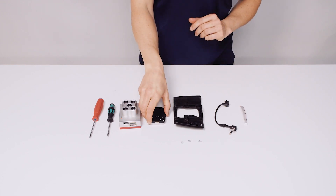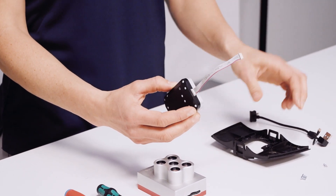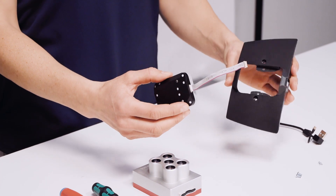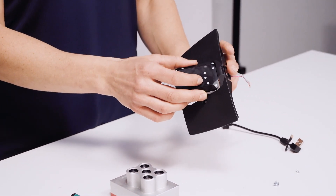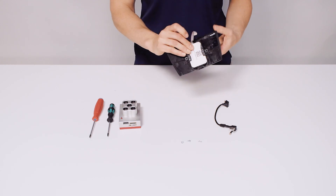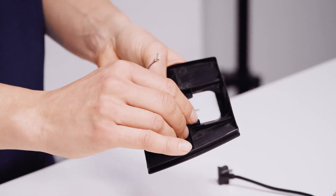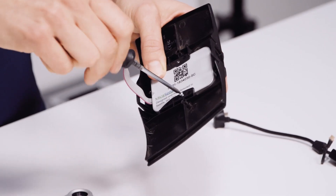Start with the light sensor and connect it to the white cable. Mount the light sensor into the top of your integration unit and mount it with the T6 screw.